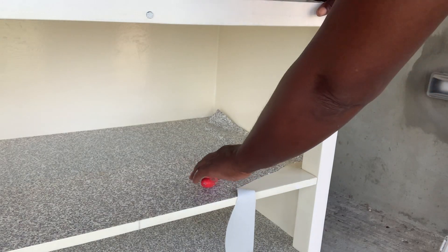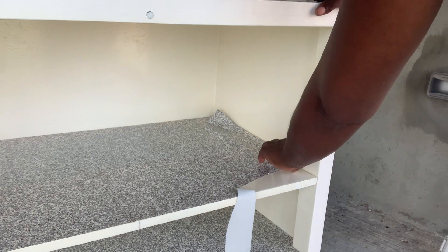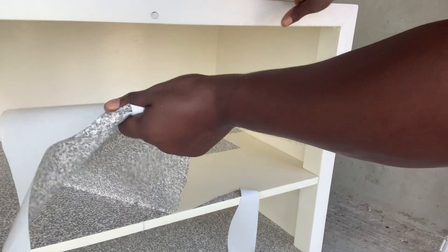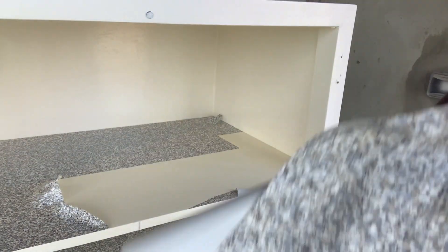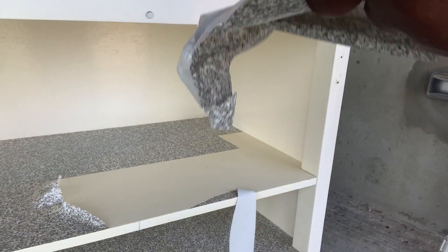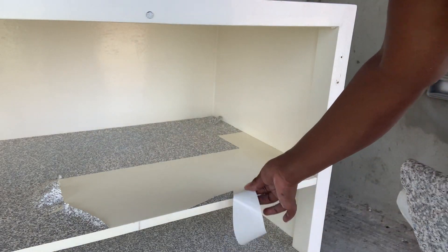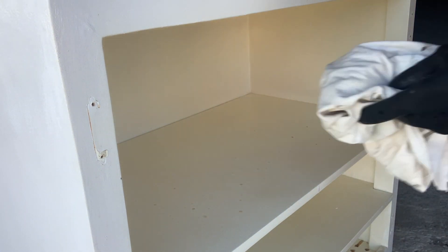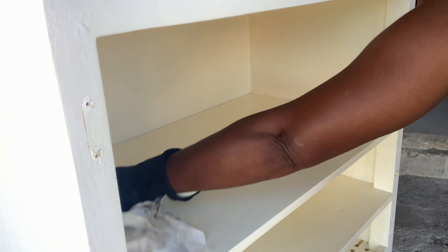Next to go is the contact paper. That came off a lot easier than I thought it would. I'm going to give it a good clean to get rid of the glue from the contact paper and any dirt that might be lurking in the corners. I'm going to dab a bit of wood glue on these little chips, and while that's drying, I'm going to have a nice cup of tea.